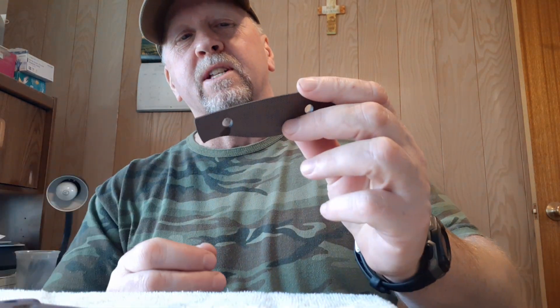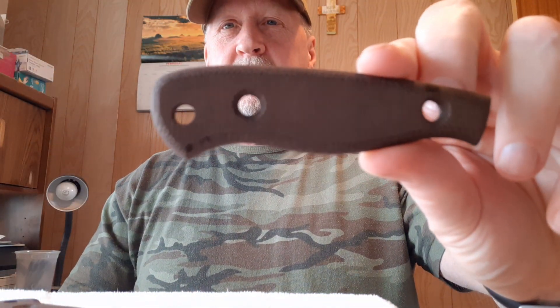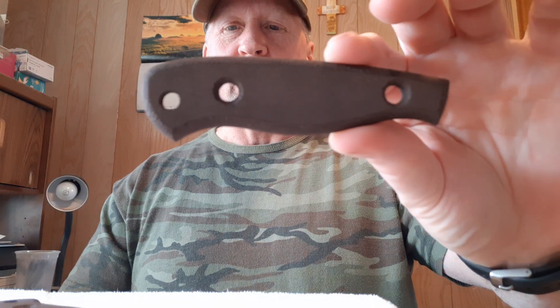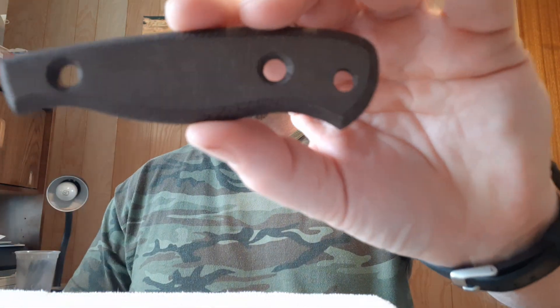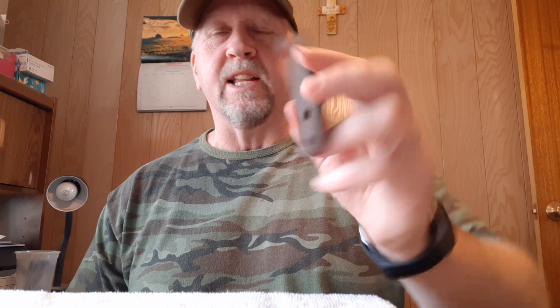Are you ready to see the finished project? Wow — they turned out beautiful. Look at that nice rich brown. Still a little damp — it hasn't all the way dried, there are still a couple wet spots — but it's dry enough for us to work with. That is absolutely beautiful. So much nicer looking than, in my opinion, what comes on them from the factory. And the factory finish just absorbs every dirt and stain. I prefer something like this. Let's put this back together and see what it looks like.